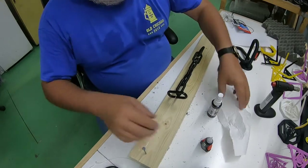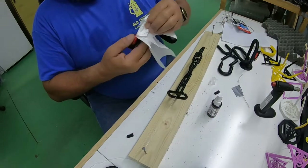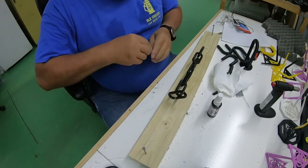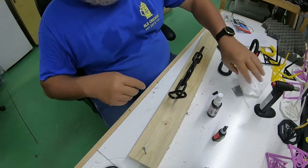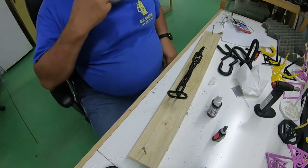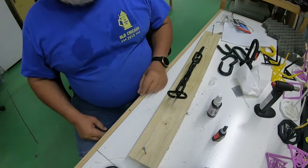It appears the glue is all dry. I ran out in the middle and had to get more glue, but it appears it's all set up. Hopefully it is, because it has to hold all the tension that will be there when I cut the string. So let's cut the string and see how it works.